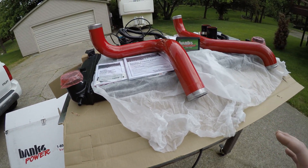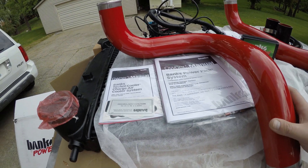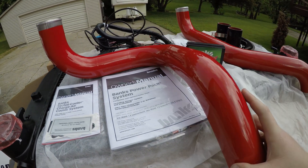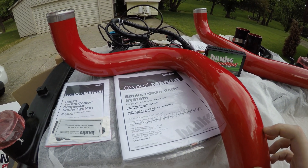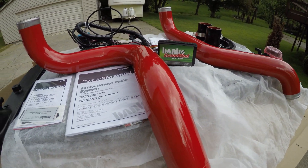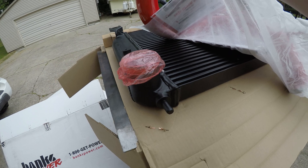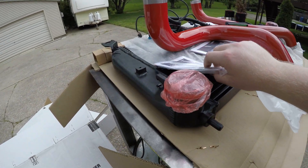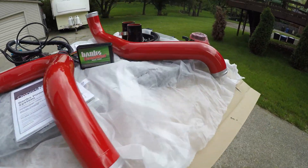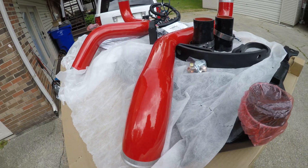I cannot be happier with these parts. The fit and finish and quality on everything is incredible. These pipes are all mandrel bent, they're super smooth, nice powder coated finish and the walls are thick. They're all bead rolled on the ends to help keep the couplers from shooting off. The intercooler is awesome. I've got it under wraps but these cast-in tanks are very high flow, nice and smooth. No square corners on either side — they're getting as much flow as they possibly can.